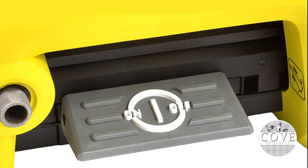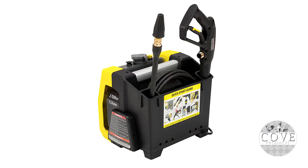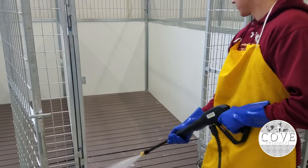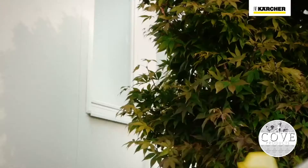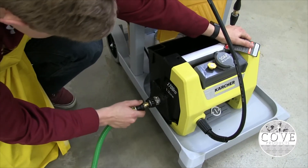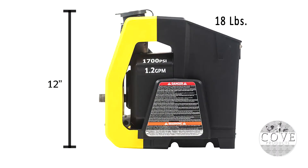It includes convenient features such as a unique on-off foot switch, a handy storage bin, an on-board detergent tank, and three spray nozzles, including a turbo nozzle for intense cleaning. Metal hose connections and an integrated handle make the unit highly durable. Universal quick connect nozzles and standard M22 hose connections simplify nozzle and accessory usage.